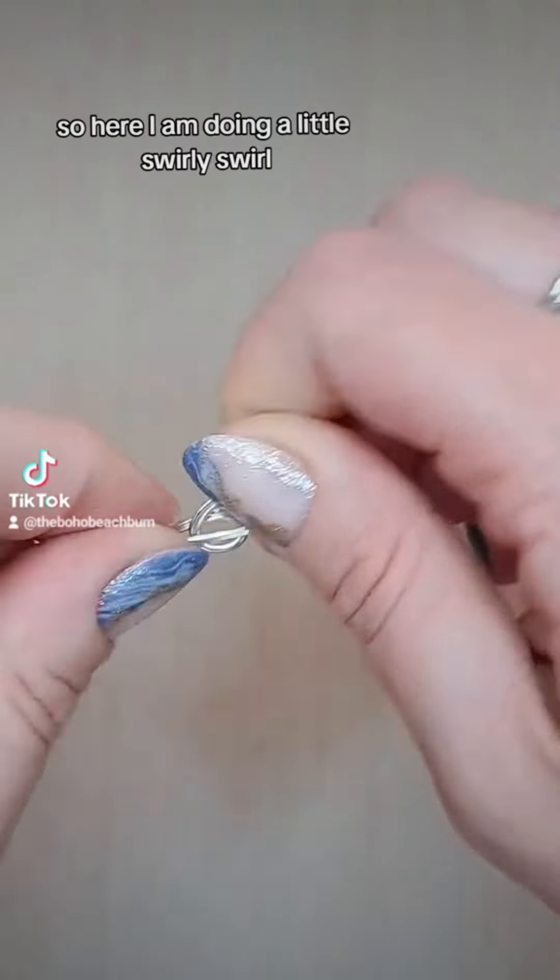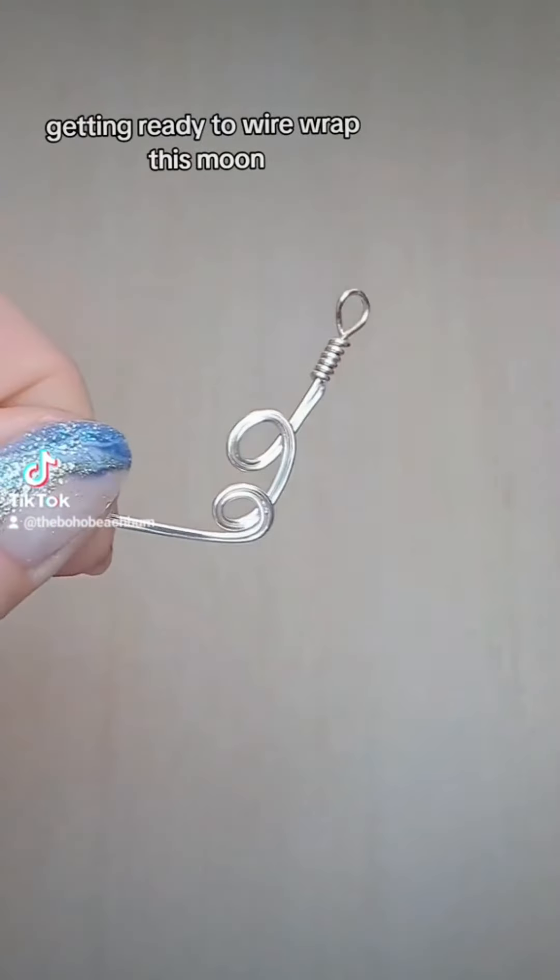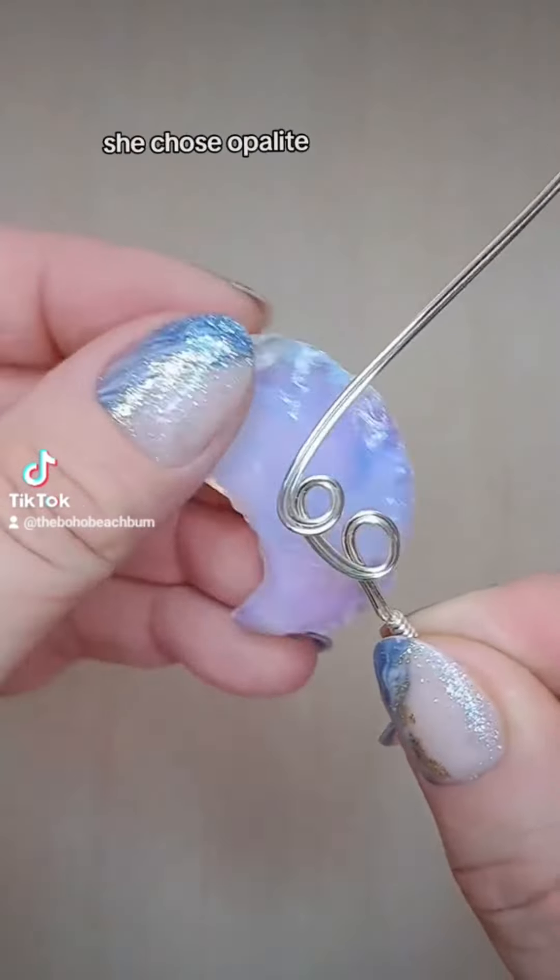So here I am doing a little swirly-swirl, getting the wire wrapped around this moon, and here is the moon. She chose opalite.